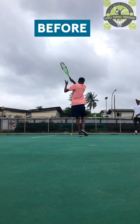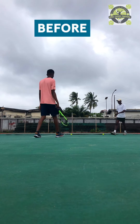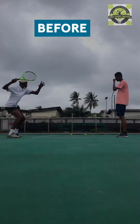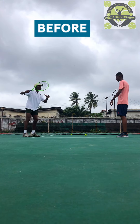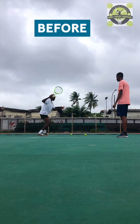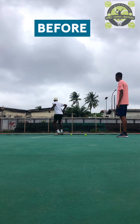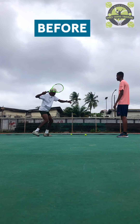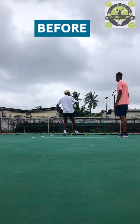Thanks for tuning into Tipo Tennis Training. In this training video I'm going to be talking about the forehand correction. This is one of my students, Anuel. We're trying to work on the forehand strokes, so I'm trying to correct him on his preparation and reaction towards the ball he wants to hit.